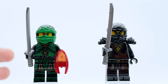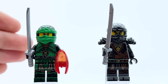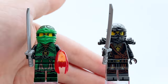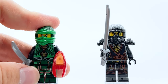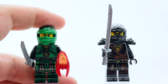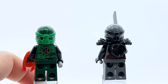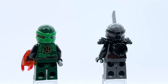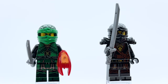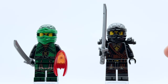For the first two minifigures in this set, we have the Hands of Time versions of both Lloyd and Cole. Neither of these figures are really exclusive to the set — Lloyd does come in another full-size set, and technically this is the only full-size set that Cole comes in, but he also comes in a polybag. Unfortunately Lloyd does not come with his armor piece in this set, and that's just to allow him to sit in the actual seat of the Destiny's Shadow. That's unfortunate because it just makes this an incomplete minifigure — you can see Cole does have his armor piece. It would have been very easy just to tell kids to take the armor off to sit him down, but instead they just didn't include an armor piece, so this is inherently a worse version of this figure.